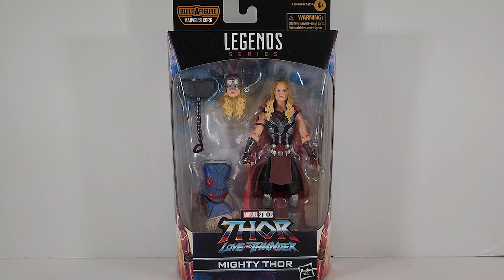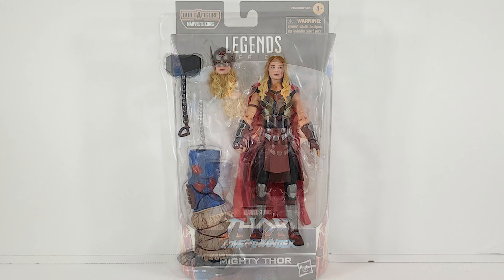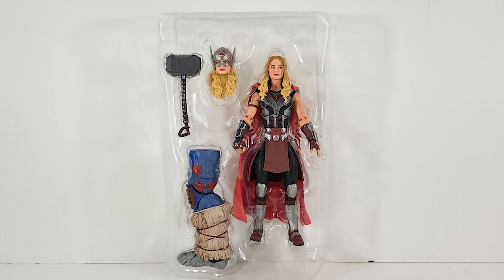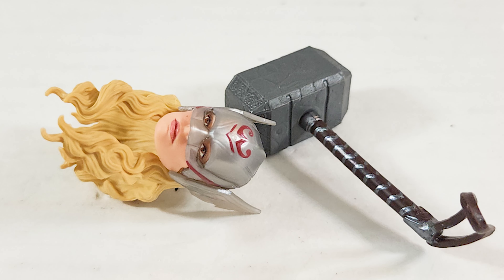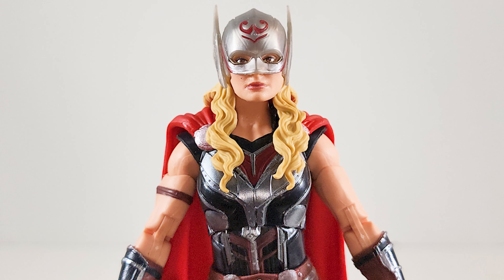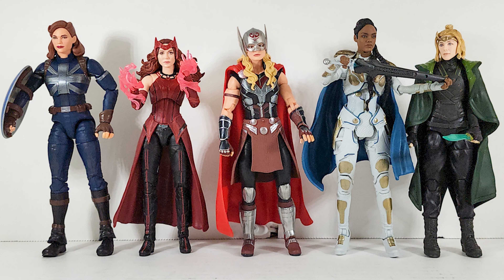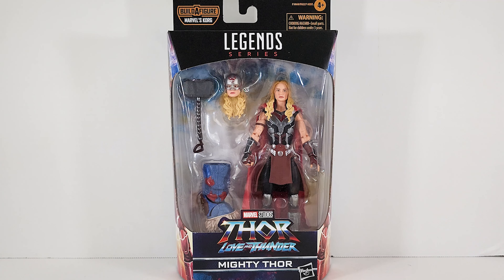Thor Love and Thunder, the Mighty Thor Jane Foster quick review. Let's go. I finally get into the Thor Love and Thunder Korg build-a-figure wave, starting out with Jane Foster Mighty Thor. Let's go ahead and get her out of that box.